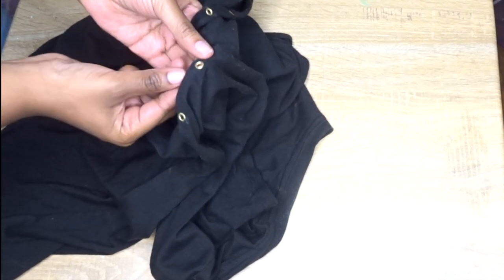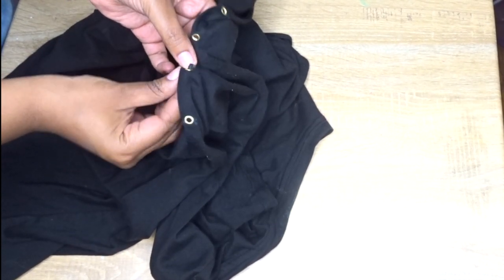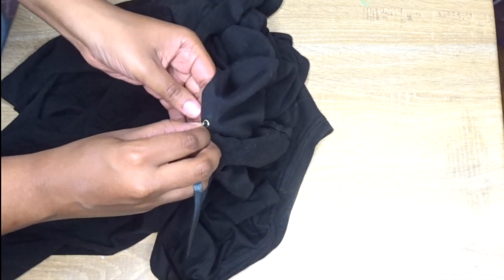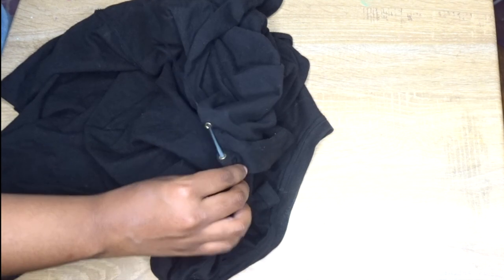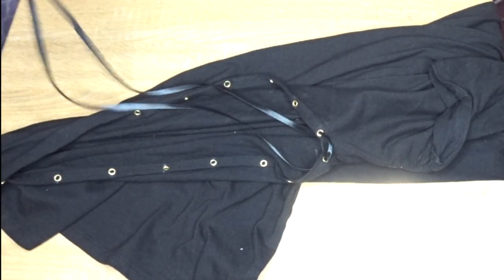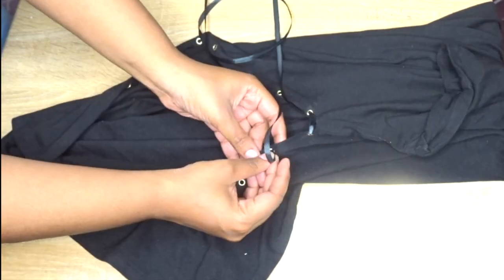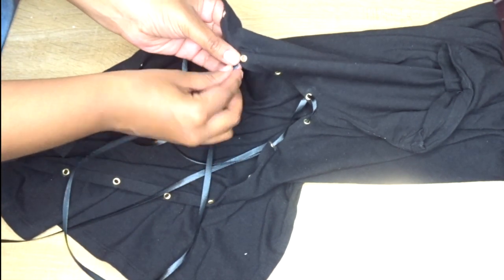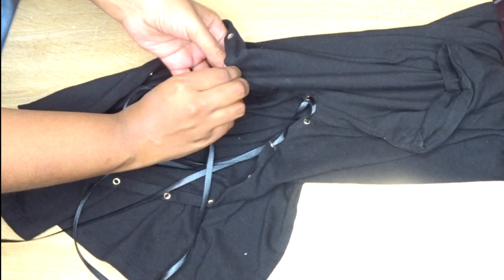Just make sure you have a little excess on the bottom to tie it up later and you should be fine. Now for the fun part — there's really no right or wrong way on how to lace up your shirt. You can lace up your shirt however you'd like. I like to make my ribbon go from the outside in, but if you like to do it any other way that's perfectly fine as well.